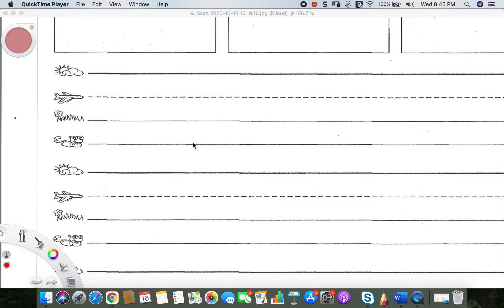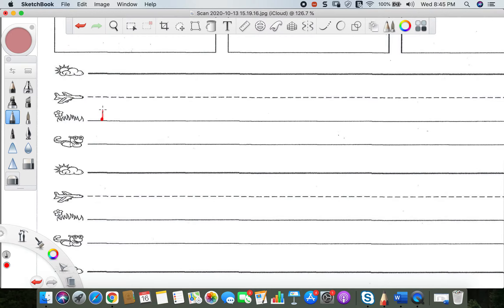All right, everyone. We're going to start with our letter M. Going to start at the grass line right here, and then we're just going to go straight up, stop at the skyline, then go down and over to the plain line, back up and over to the skyline again, and down to the grass line. So let's do it one more time. We're going to start at the grass line where that dot is, go straight up to the skyline, down and over to the plain line, and up and over to the skyline again, then all the way down to the grass line.